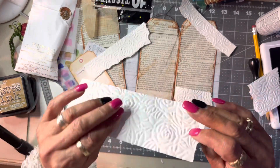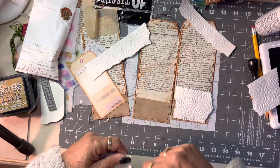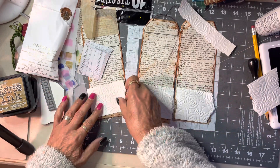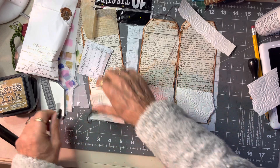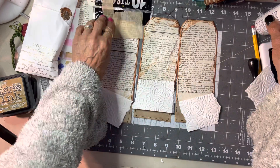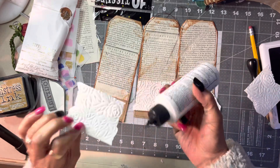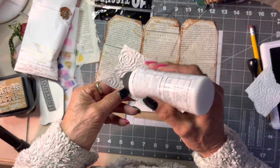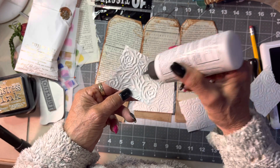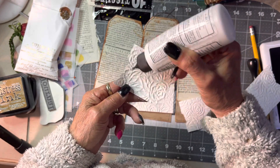I didn't cut them too well, but let's just make them a bit more rough because I love the rough look. We're going to stick them down. I've got a bag of scraps that I keep handy — I keep embossed papers, which this is what it is, and I love them.